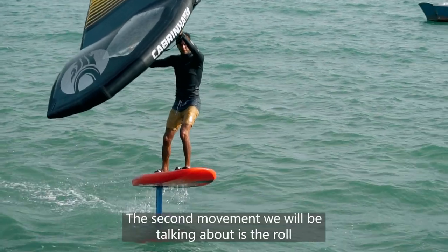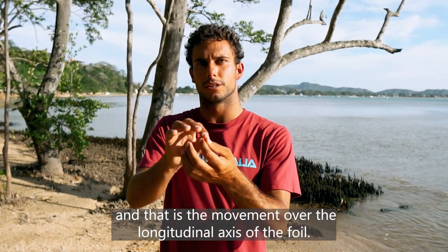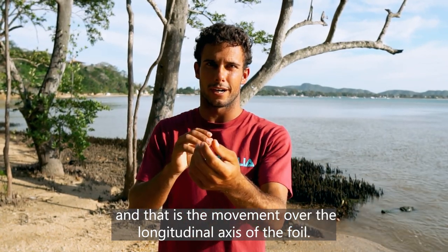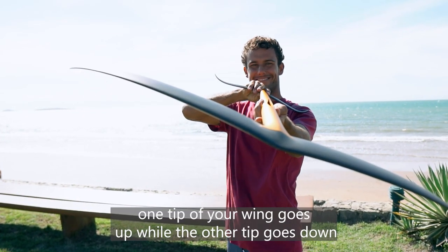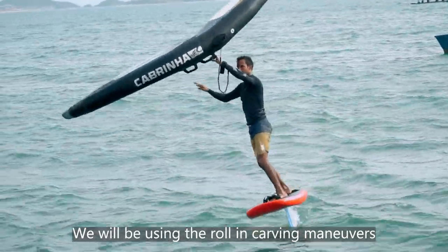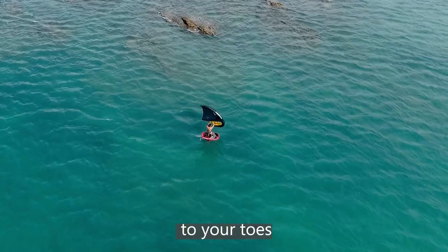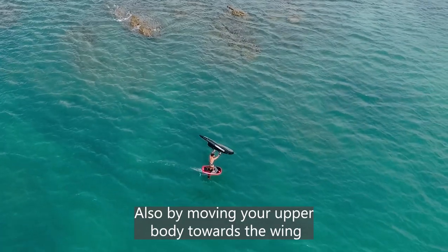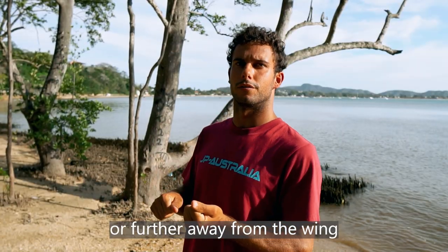The second movement we'll be talking about is the roll, and that is the movement over the longitudinal axis of the foil. When you roll, one tip of your wing goes up while the other tip goes down. We'll be using the roll on carving maneuvers in waves, jibing and tacking. To control the roll, you shift your weight from your heels to your toes, and also by moving your upper body towards the wing or further away from the wing.